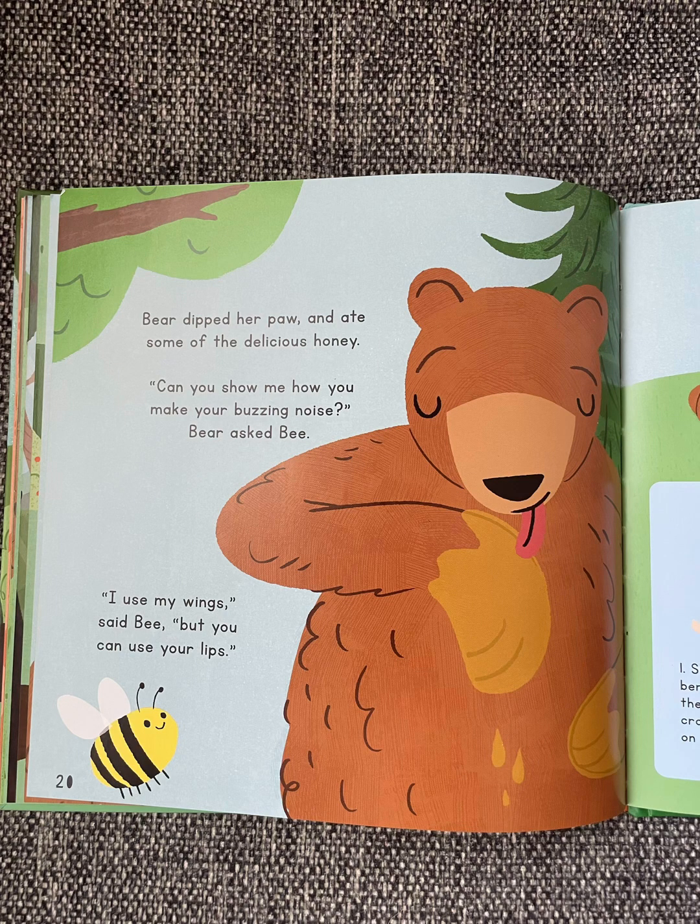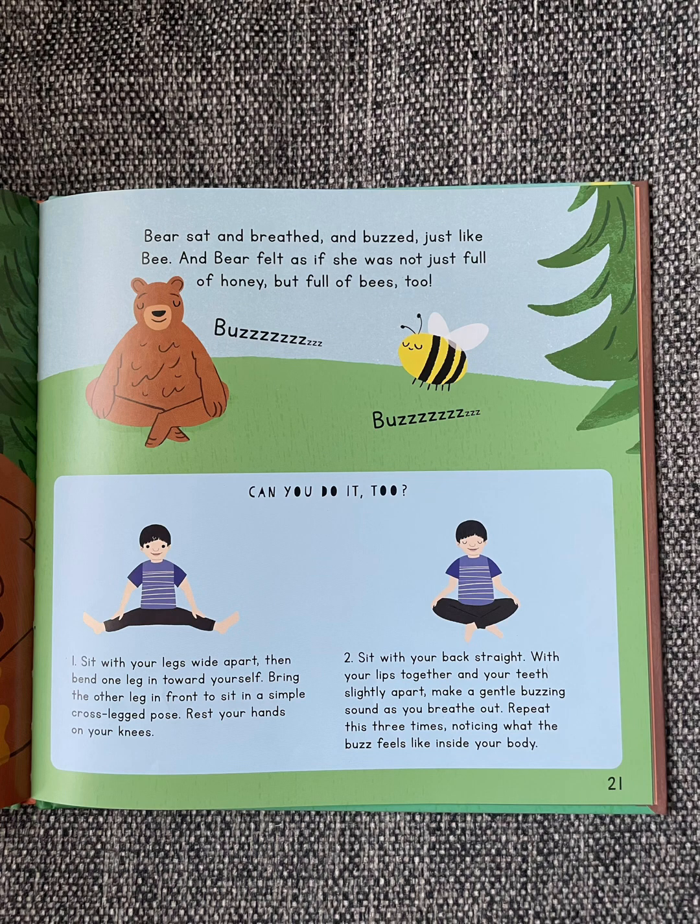Bear dipped her pot and ate some of the delicious honey. "Can you show me how you make your buzzing noise?" Bear asked Bee. "I use my wings," said Bee, "but you can use your lips." Bear sat and breathed and buzzed, just like Bee. And Bear felt as if she was not full of honey, but full of bees too.